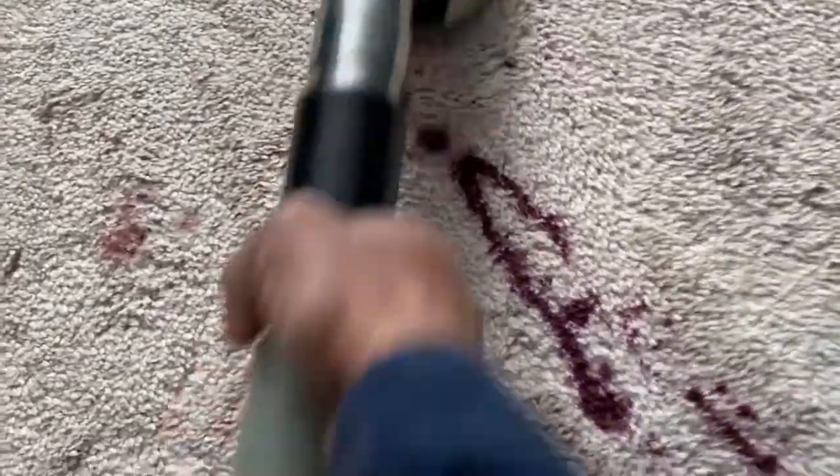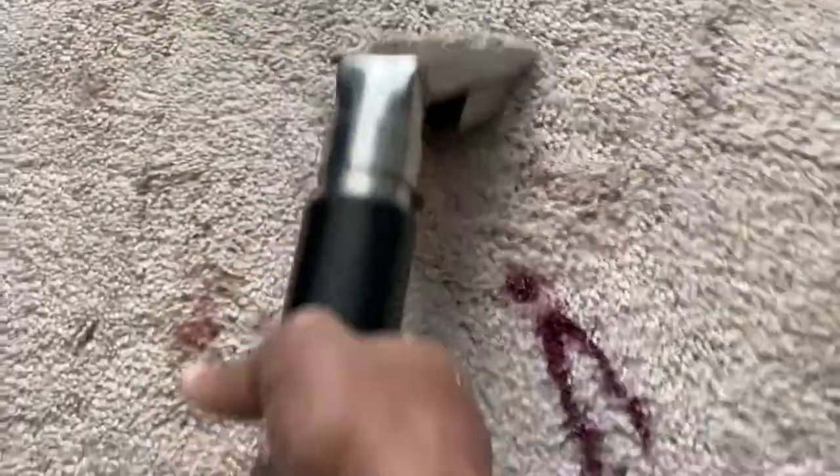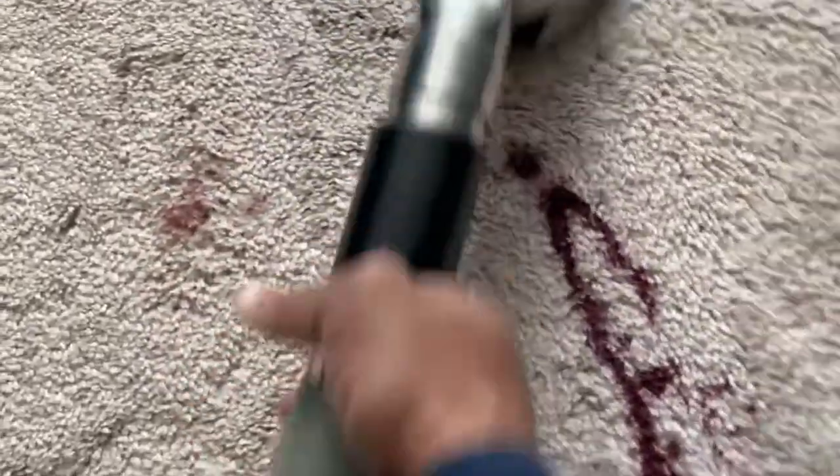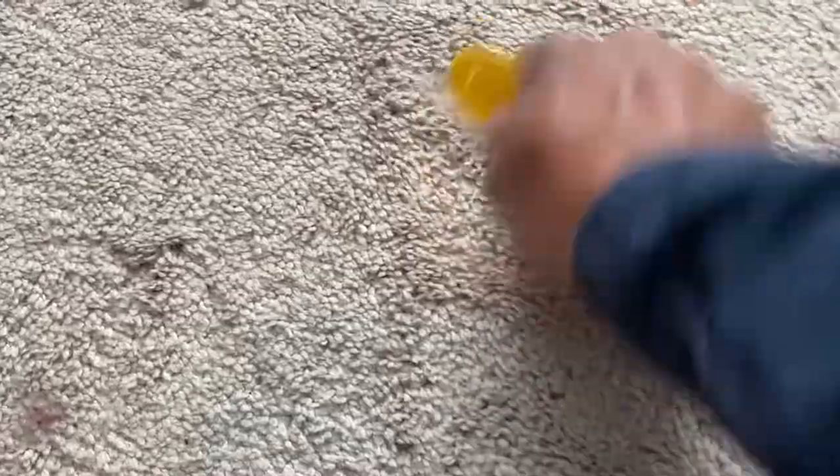As you can see, I applied the POG to the carpet. What that is doing is returning that fingernail polish almost to a liquefied state, and then I'm coming back and extracting it with the vacuum, then rinsing it with an acid rinse. It's not a quick process.